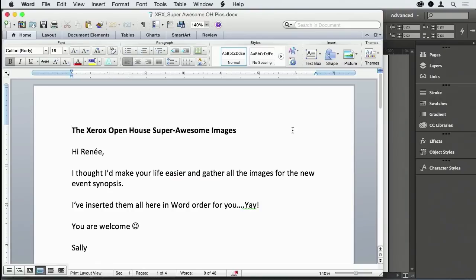How many of you have had a client send you a bunch of photos in a Word document? How many of you wanted to tear your hair out? Because everybody knows that when you save a picture from Word, it's crap — it's blurry and it looks bad.